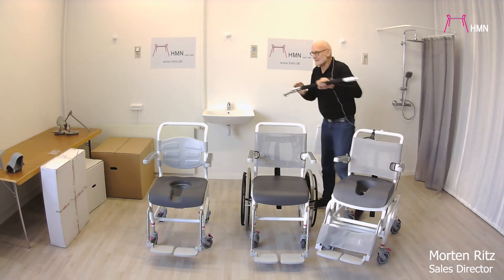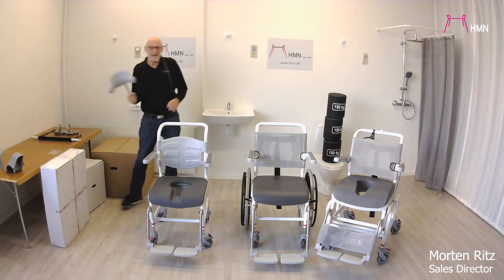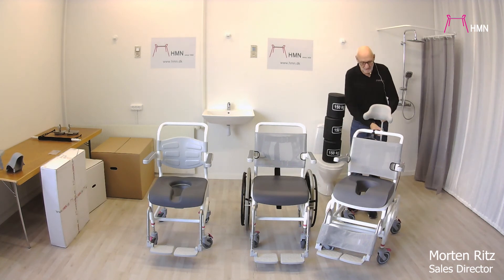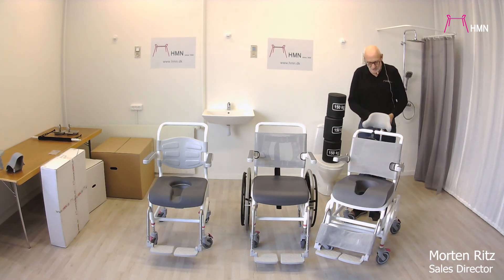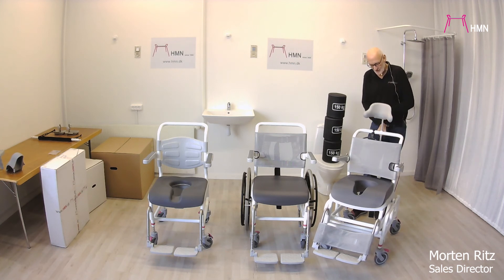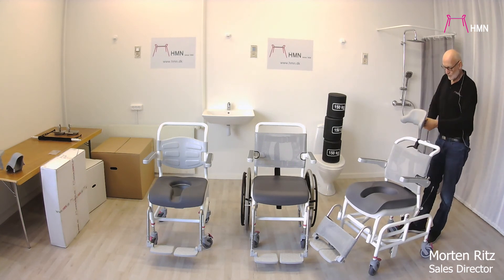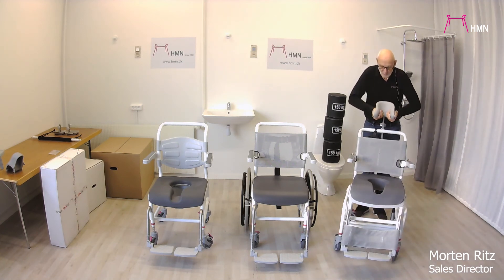Because this is a tilt-in-space chair, it is nice and sometimes necessary to have a headrest. We have six different kinds of headrest, but the one we prefer is highly adjustable — you are able to move it forward and back, angle it, and also close and open it like this.